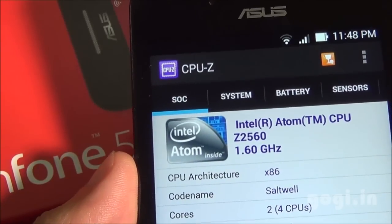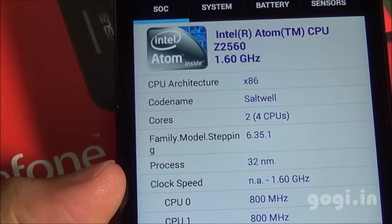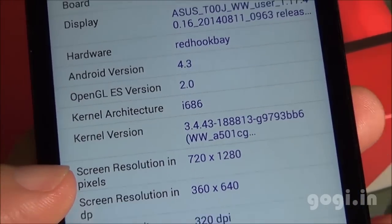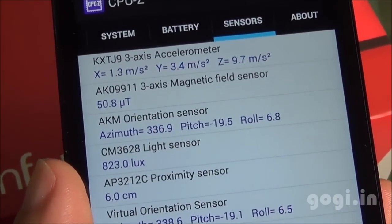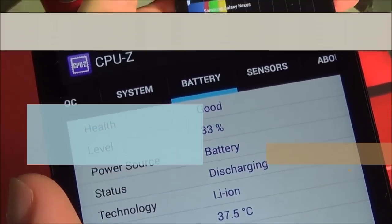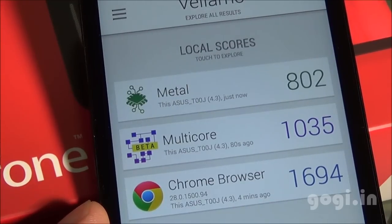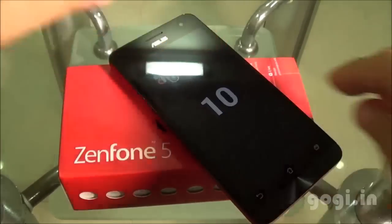This handset is powered by an Intel Atom Z2560 CPU clocked at 1.6 GHz. It's dual core but can perform like a quad core using hyper-threading technology. The GPU is PowerVR SGX544MP, using the Clover Trail board running Android 4.3 with i686 architecture. The screen is 5 inches supporting 1280x720 resolution. Sensors include accelerometer, magnetic, light, and proximity. Quadrant benchmark score is 9085, AnTuTu score is 19247, Linpack single-core 802, multicore 1035, browser 1694. Nenamark 2 is 60.4 fps. This handset supports 10-point multi-touch.